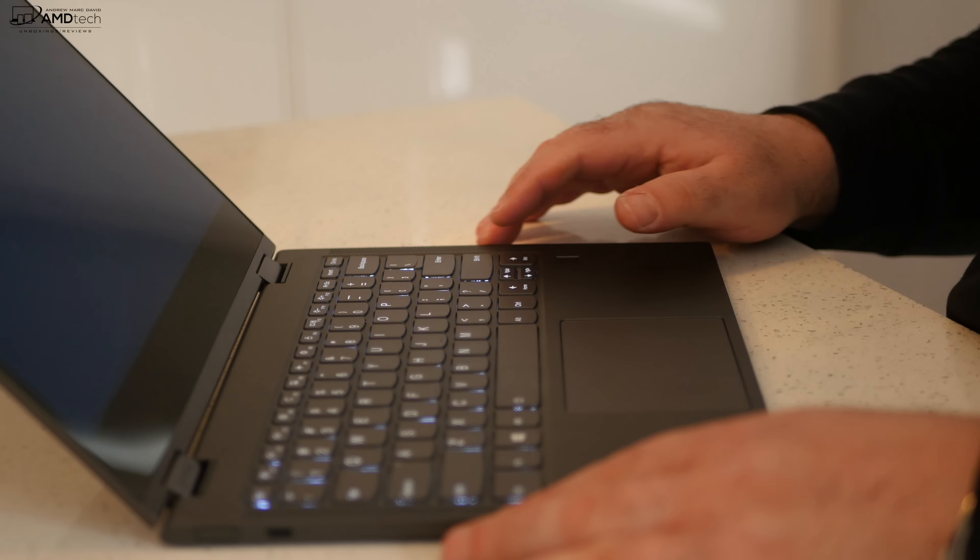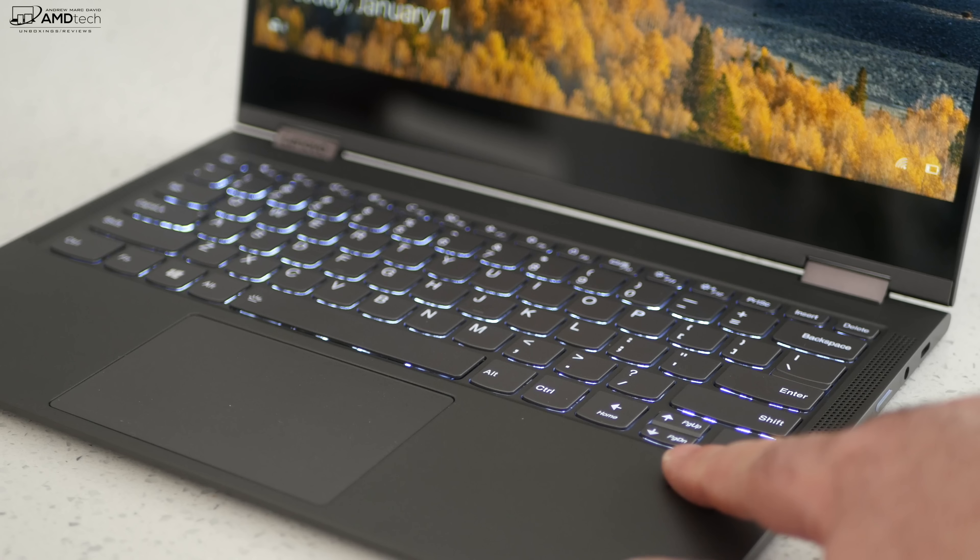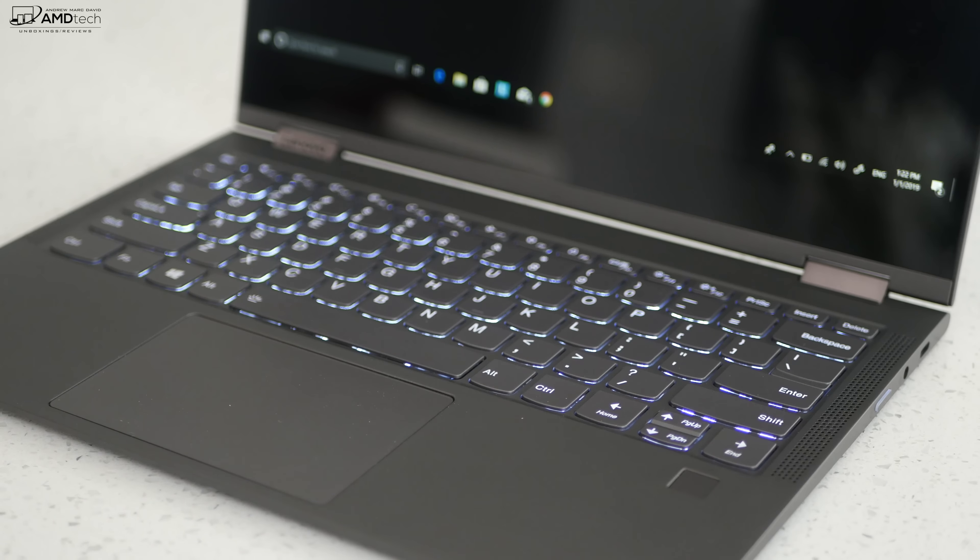It has a fingerprint sensor right below the keyboard on the right side, great for Windows Hello login. Setup was easy and it registered my finger pretty much every time I used it.